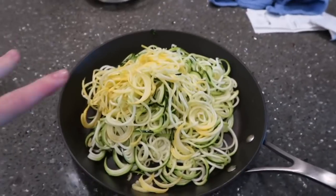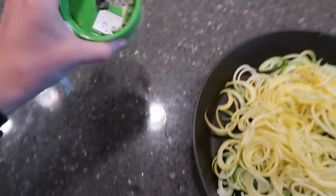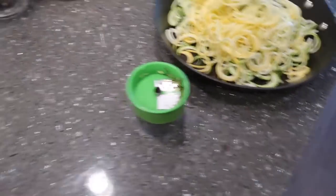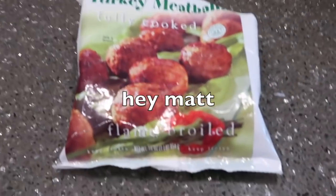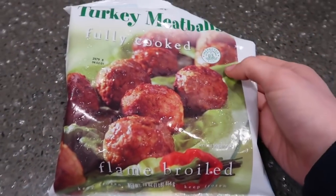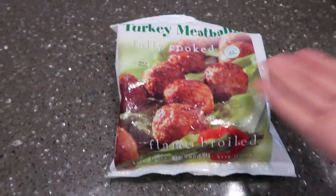So we did the two zucchinis and the one squash. It looks like a lot but it cooks down a ton. This is just a zoodler — my wrist is currently so sore. I'm putting some of these frozen meatballs in the microwave to finish thawing. They're already fully cooked so it's fine. You can also make meatballs from scratch if you want to — this is what we have and it's super easy.